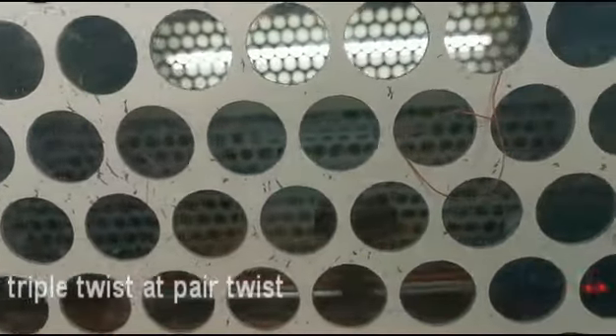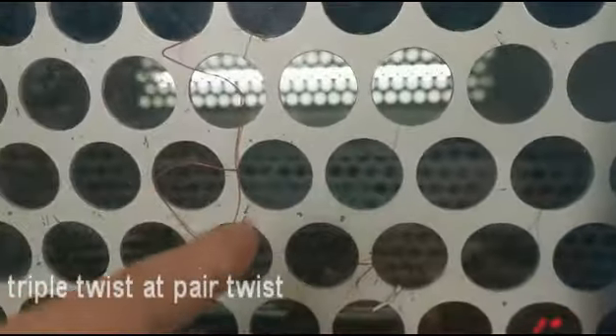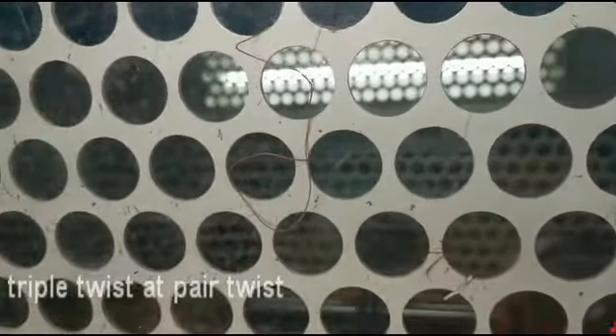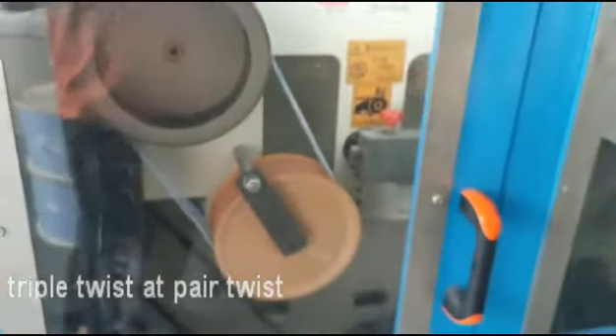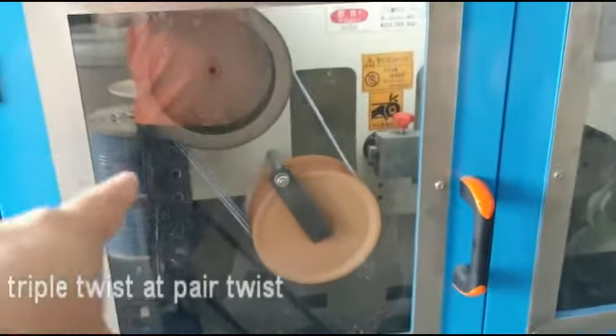We go there — there is a plug, and there is another one, and then there is another one. On the other side, there is another one.